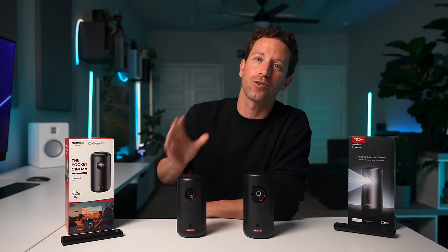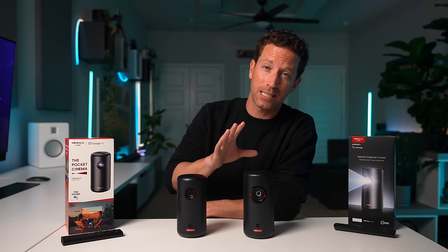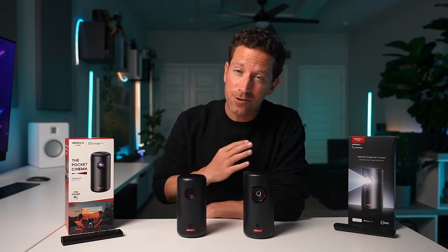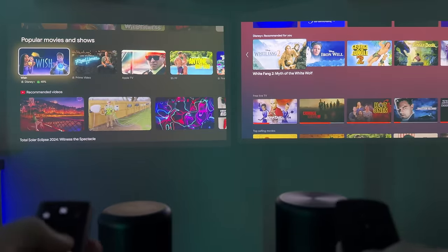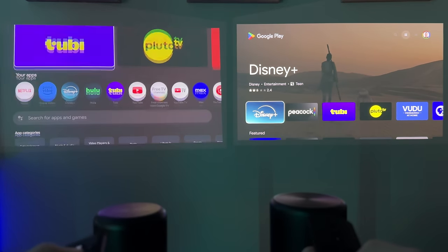Another major difference is the operating system. The new Capsule 3 has Google TV with official Netflix certification and support. The Capsule 3 Laser has Android TV built in. Basically, Netflix requires a certificate for its app to work on specific smart TV platforms for DRM reasons. I prefer the newer Google TV and Netflix experience with it all built in. Both have controllers and most apps built right in, but I like the Google TV UI — it's a bit more modern and refreshed. Android TV isn't bad; I've used it for years, and you can still cast from your phone or sideload the Netflix APK if you want.